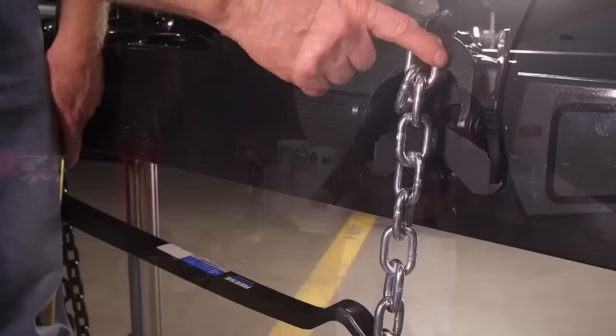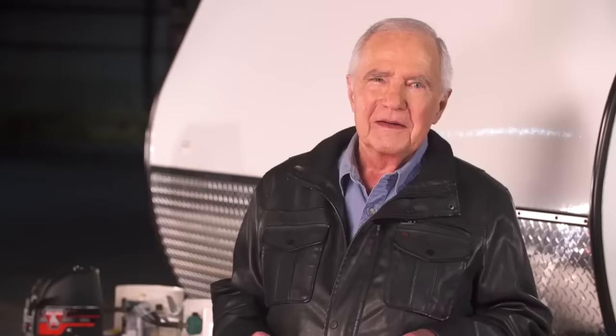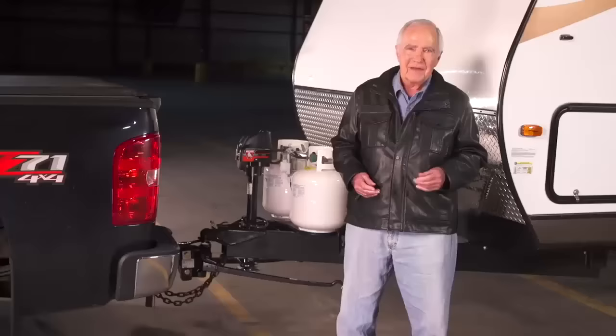Look how easy that was — a lot easier with a Bulldog powered A-frame jack. Double check to make sure you have the same number of links between the U-bolt and the hook on both sides. Also, there's a second bolt you can add to the snap-up bracket to assure an even more secure attachment to the frame. See your instructions for details.